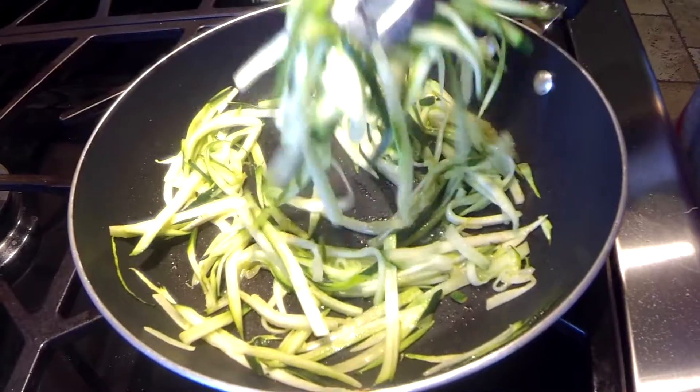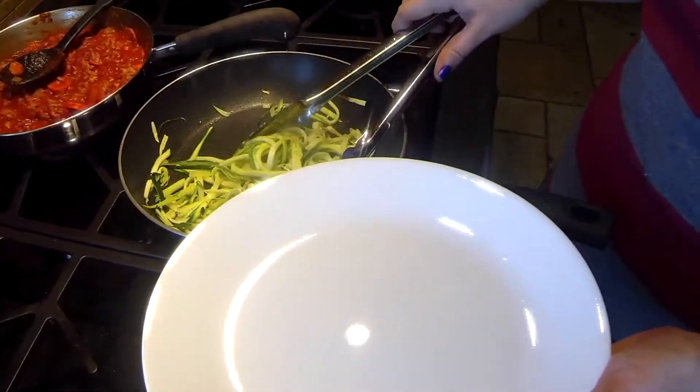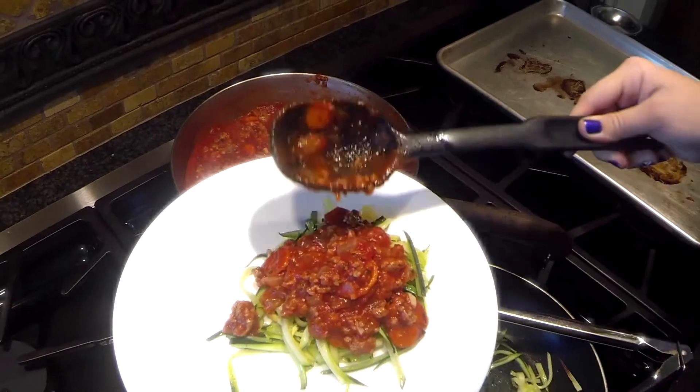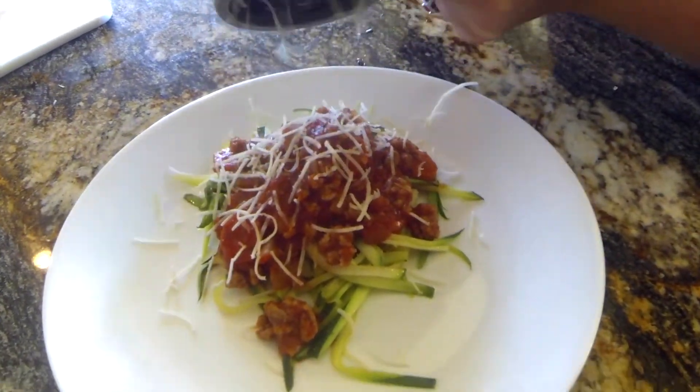Saute the zoodles for a few minutes, turning frequently, until they just start to look transparent. Serve about one cup zoodles and top with half cup of sauce. Of course, we like to add a little parmesan to ours.